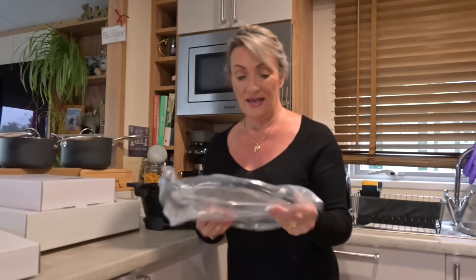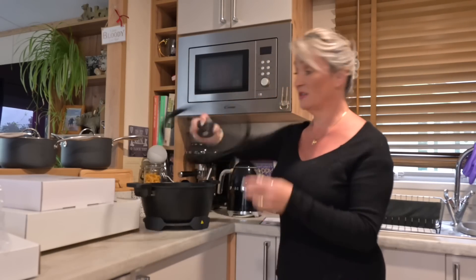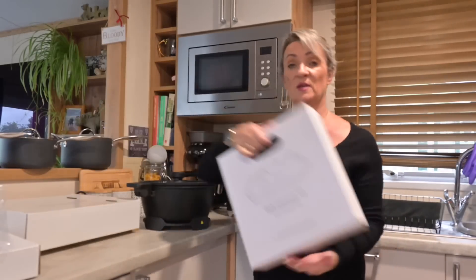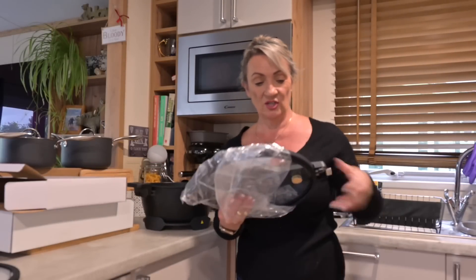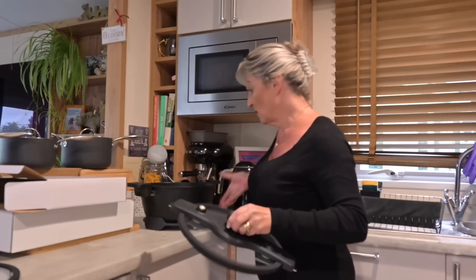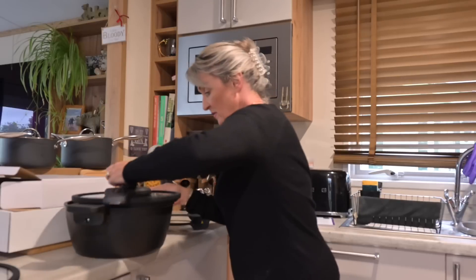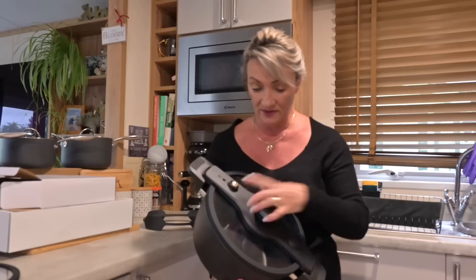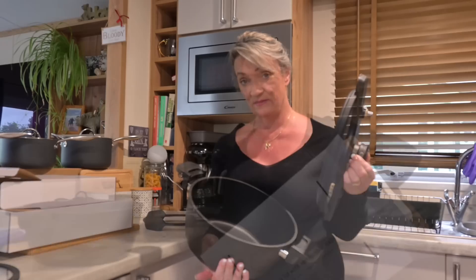The first lid is a glass lid, just like a saucepan lid, so you could do your boiling in there. It's got a nice hole to let the steam through and fits perfectly. The second lid is the soft pressure lid, which actually simulates a pressure cooker. You put the handles in, lock it on tight — there's your pressure valve. To release it, you just press those in and take the lid off.